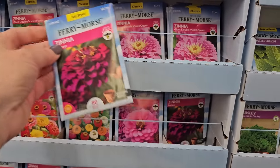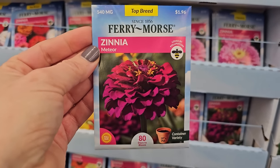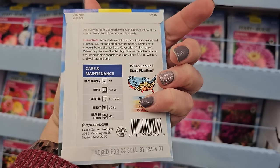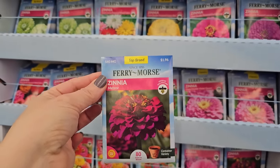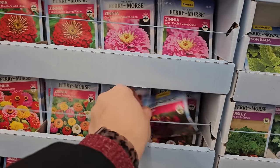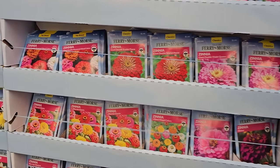Oh, look at this one — how pretty is that? Meteor zinnia. It gets to be about 30 inches in height, so two and a half feet. That is stunning. So some really really pretty varieties. If you don't like to order seed packets online — maybe because of the shipping or you just prefer to read the packets in store — there's some really good ones to pick here.